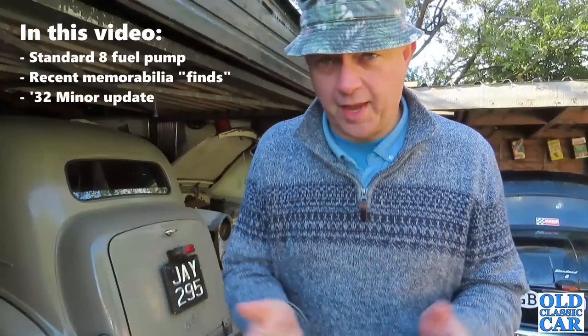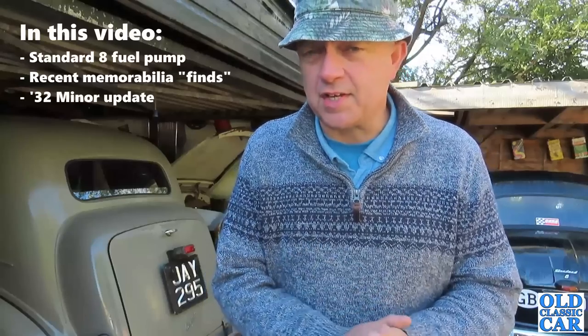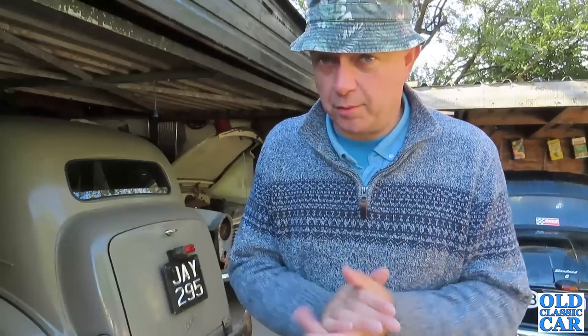Welcome to the Old Classic Car Channel. Regulars will know that a few weeks ago when we went to a Classic Car show, the little Standard 8 actually packed up. It broke down on the way there, which was a bit of a disappointment. In the comments underneath that particular video, because we were on the way to the Audlum Festival of Transport, a couple of people asked: did I have a look at the fuel pump, which was actually the problem that caused us to break down?